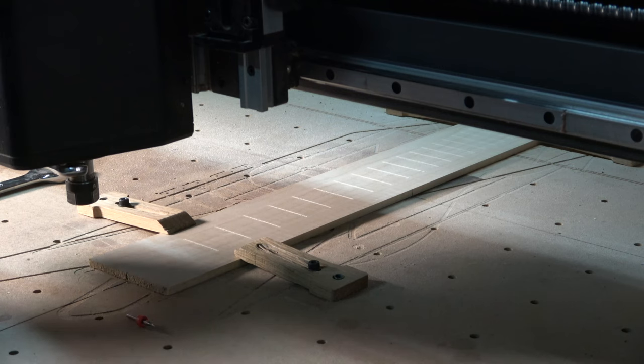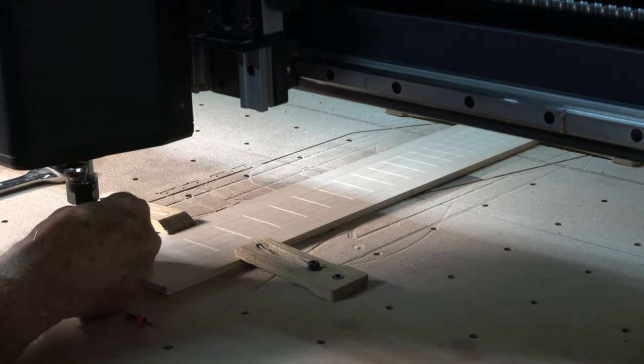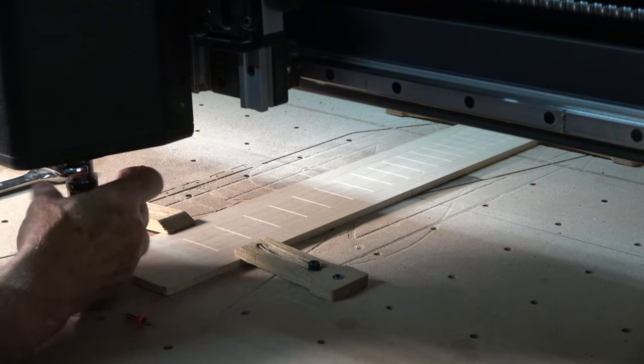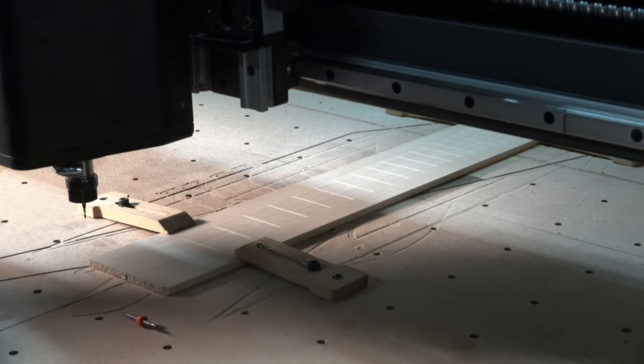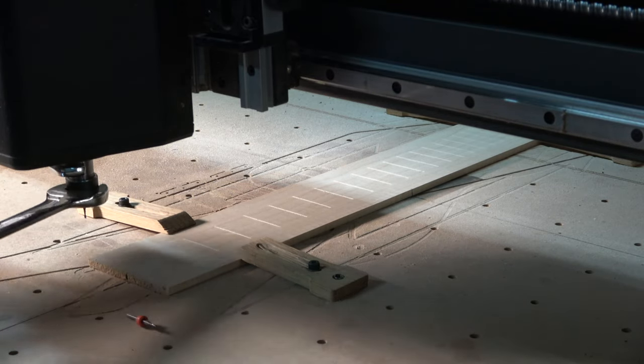After the slots are cut, the next operation is to cut the marker dots and the slot that will hold the nut. To do this, I swap out the tiny fret slotting bit for a 1/16-inch diameter two-flute spiral up-cut end mill.